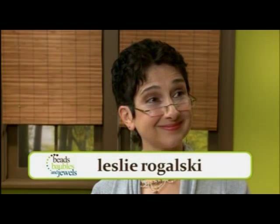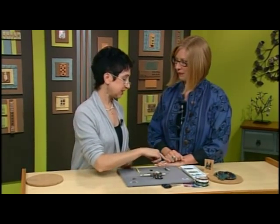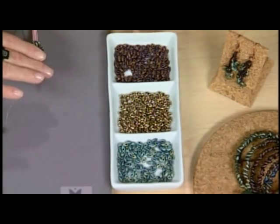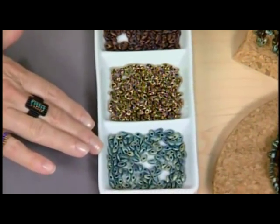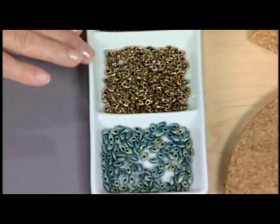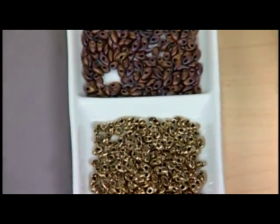We've been talking about inspiration from art and architecture, and Leslie Rogalski is here to show us a really interesting technique using long magatamas. They're a very unusual shape — drop beads that have a unique architecture about them that makes them very interesting to play with.